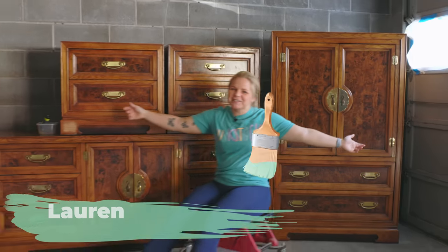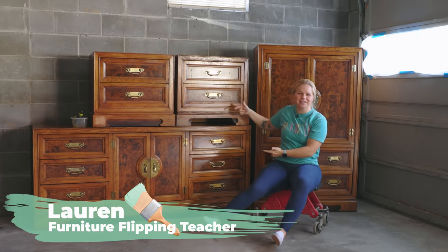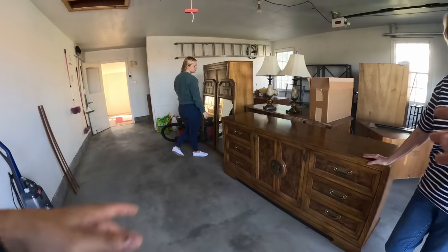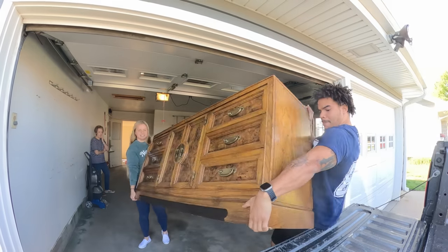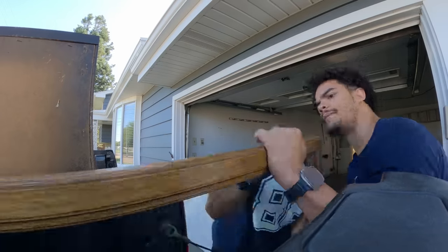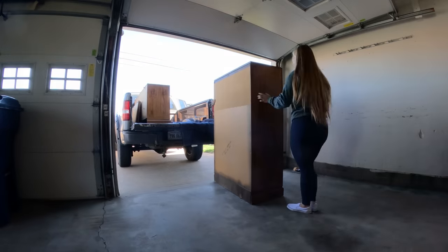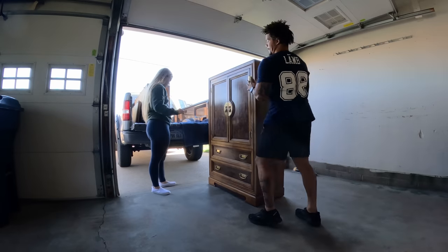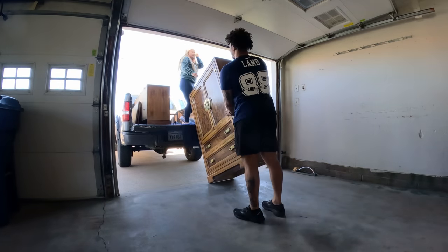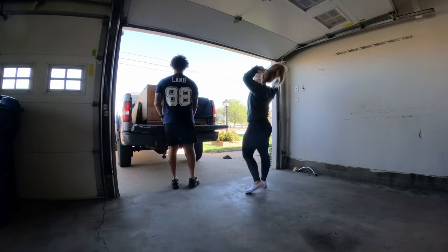Hey everybody, welcome back to Furniture Flipping Teacher. It's time to take this outdated furniture and give it a new life. I was doing my due diligence on Facebook Marketplace like I do all day, every day, and I found this set of furniture for $275, plus it was about an hour away. So this morning, Neiman and I loaded up the truck, headed out an hour away, and then came home with this set.